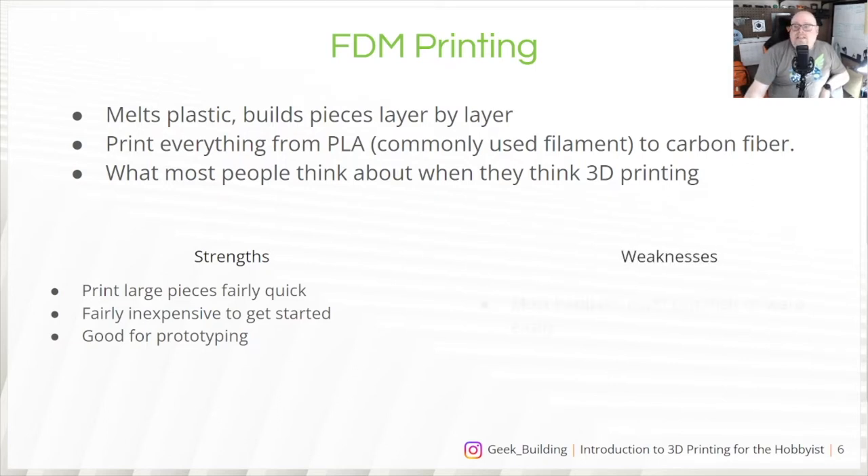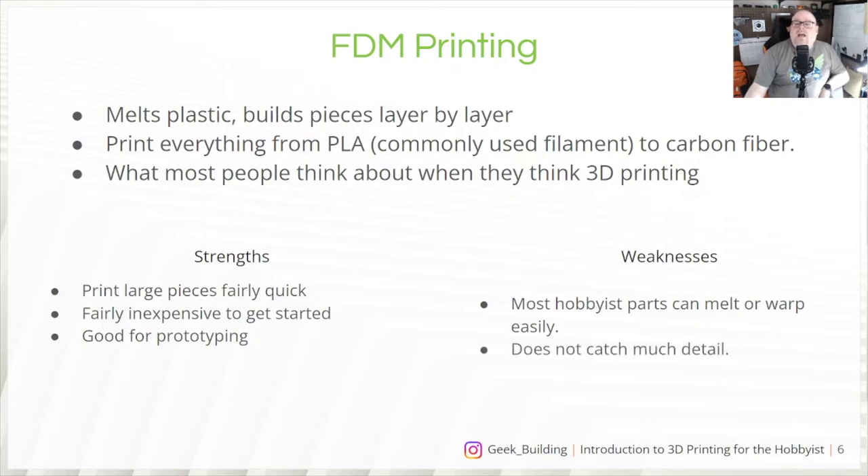Of course, there are also weaknesses. The main one is that most hobbyist parts can melt or warp really easily. Many a horror story from costumers who've printed full sets of Mandalorian armor, left them in a car on a warm day, and had everything warped and melted and pretty much ruined. FDM also doesn't catch much detail, and if you're looking to use it as a final piece, it takes a lot of work to get a smooth surface.